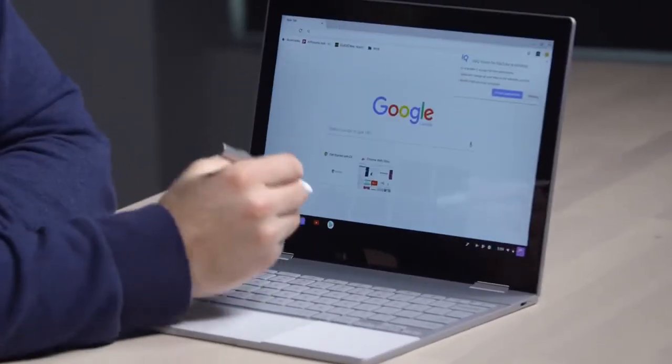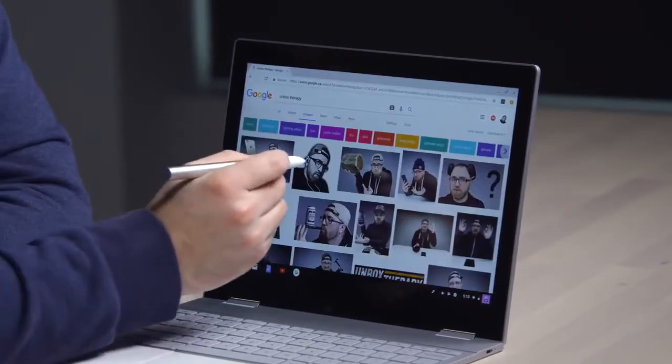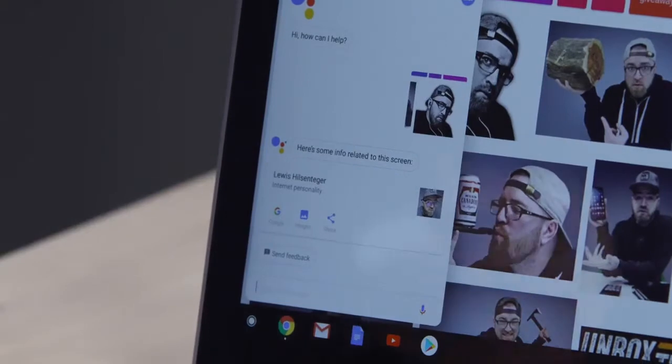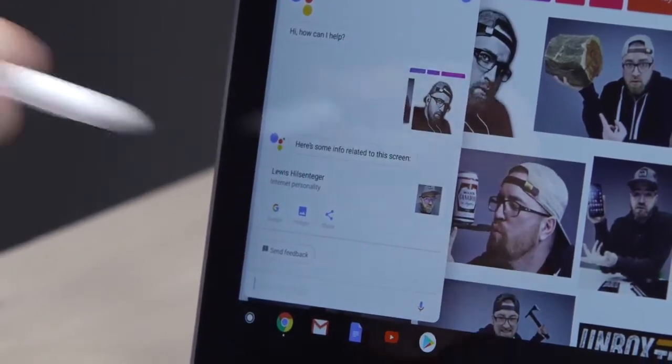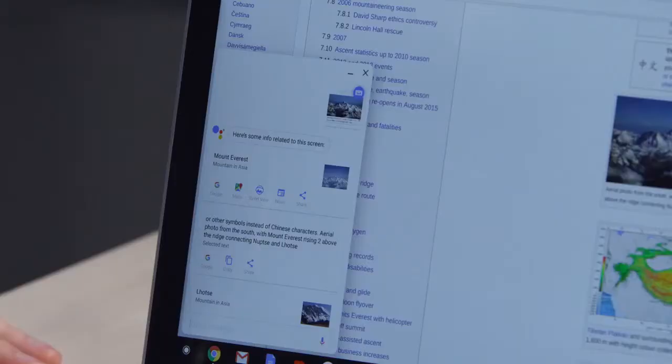I can use the pen for assistance as well. If I launch into the web browser and look at images, I can hold this button, circle my face, and it'll figure out who I am — Lewis Hilsenteger, internet personality. Here's Mount Everest, now let's circle it — Mount Everest, they nailed it, even though it's just a mountain.